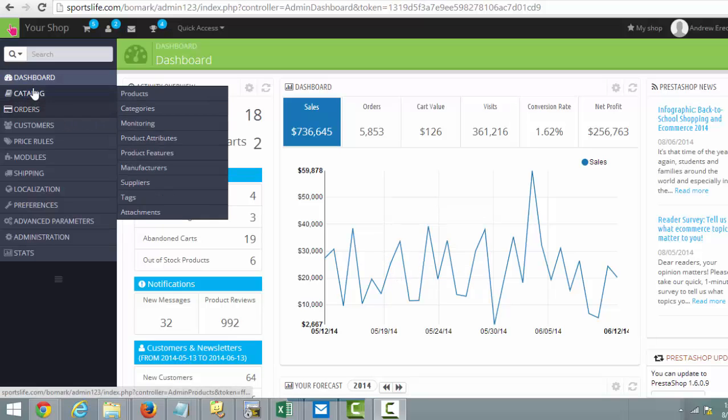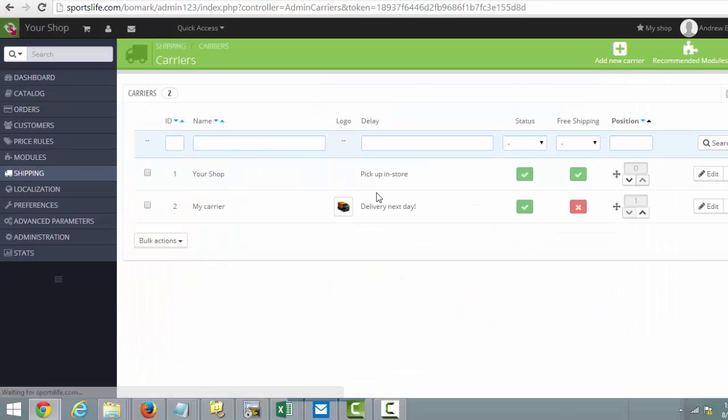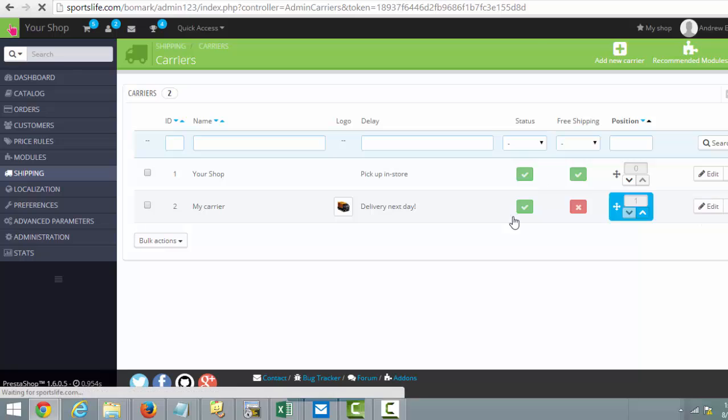To set up your shipping, come over to the left menu, go to Shipping, and then Carriers. We have two options here: set up pickup and store my carrier delivery. The next day option I usually change to three to five or five to seven days, so I'll come over here and click Edit.